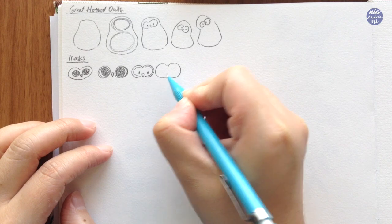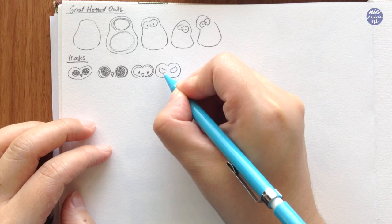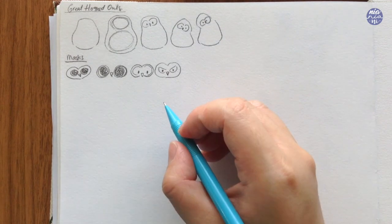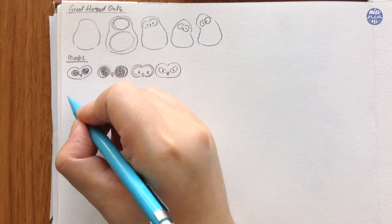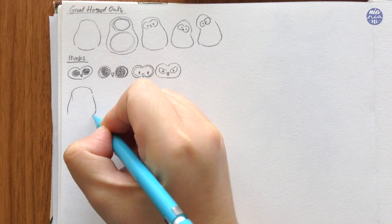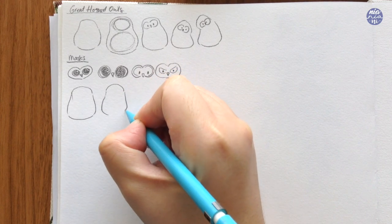If you'd like you can also give the owls expressions — for this one I made a goggle again but this time I made the owl look angry, so you can really change this up. You can give it a little bit of eyebrows for more expression or change the eye shapes. These are just alternatives you can pick and choose yourself, or you can even create your own to customize your painting according to your liking.